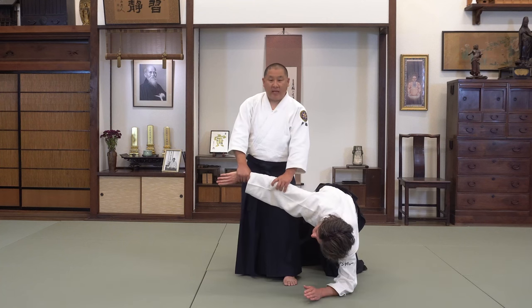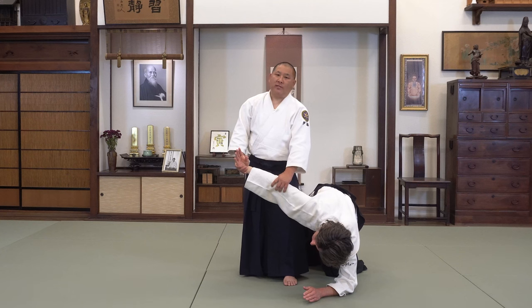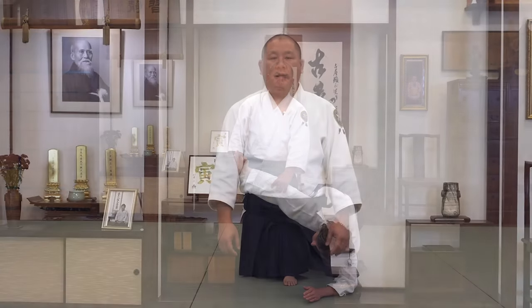You can let go and re-establish the grip, but you lose connection with your opponent and that's a lower level technique. Here's the basic method of doing the grip change from Ikkyo to Nikkyo from Ihamni.